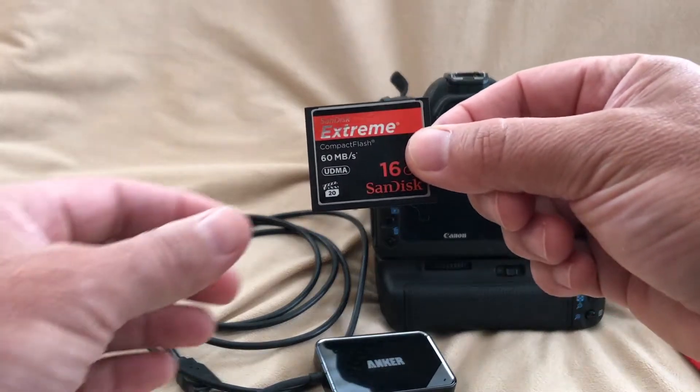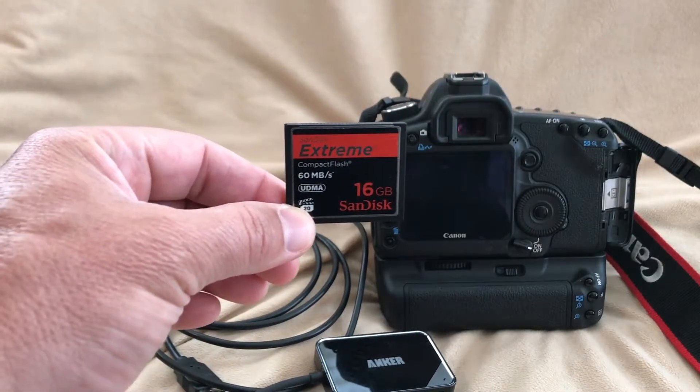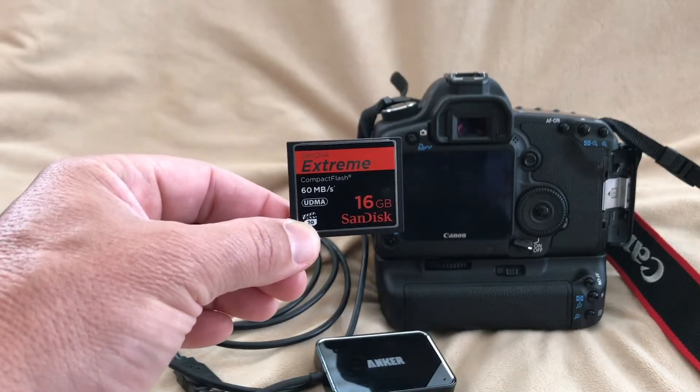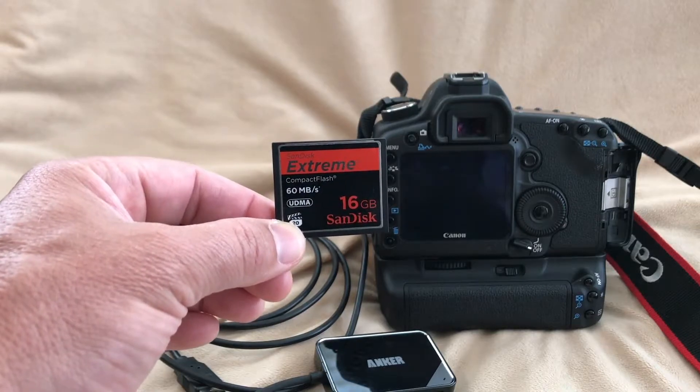Hi there. Quick video — it will be quick because my battery is about to die. This is a compact flash card, the type that Canon uses, at least in the 5D Mark II and I think a few other camera lines.